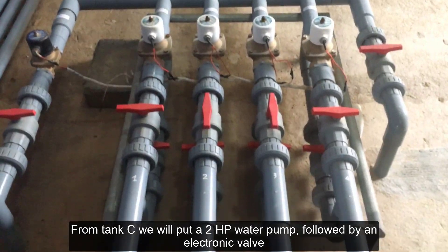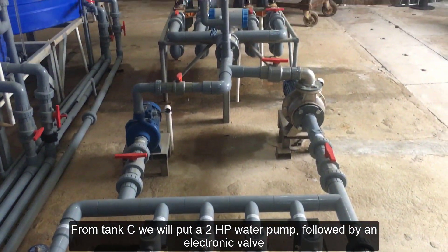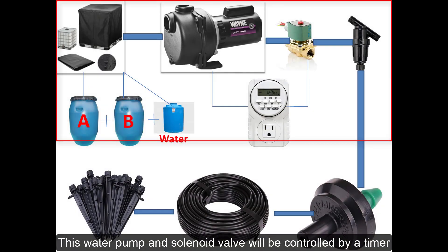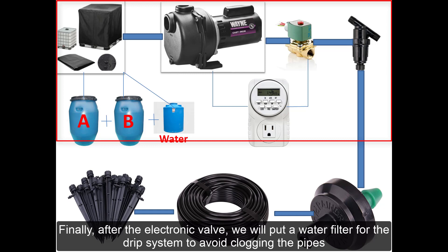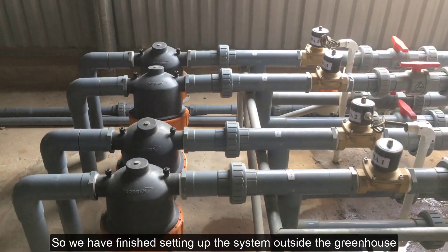From tank C, we will put a 2-HP water pump, followed by an electronic valve. This water pump and solenoid valve will be controlled by a timer. Finally, after the electronic valve, we will put a water filter for the drip system to avoid clogging the pipes. So we have finished setting up the system outside the greenhouse.